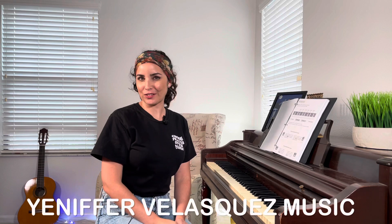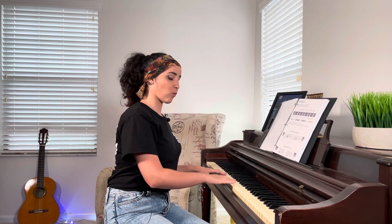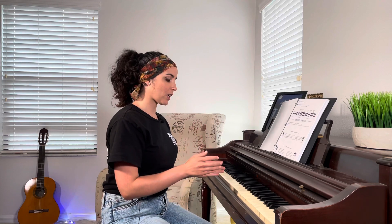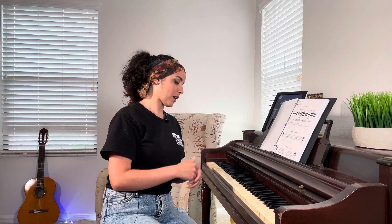Hello and welcome to my channel again, this is Jennifer Velazquez Music, and today we're going to get into our piano tutorial lesson number two. On the piano we have white keys and we have black keys, and each one of these keys we can recognize because they have a name. Here in America we use the letter system where each note could be a letter like A, B, C, D, E, F, and G.